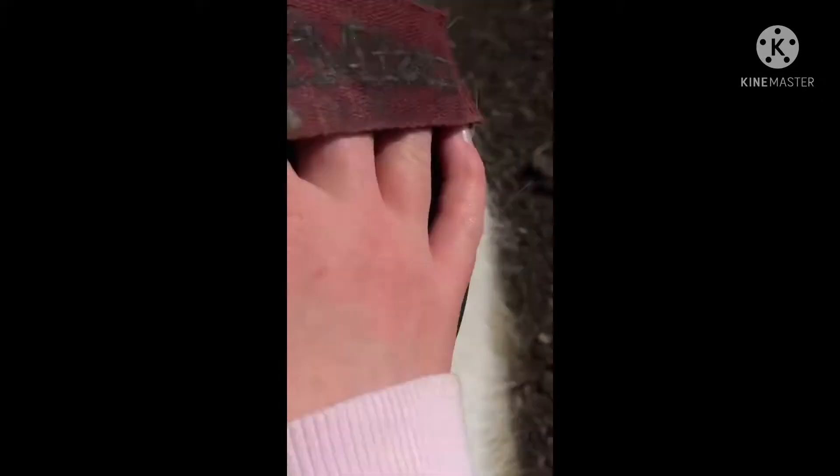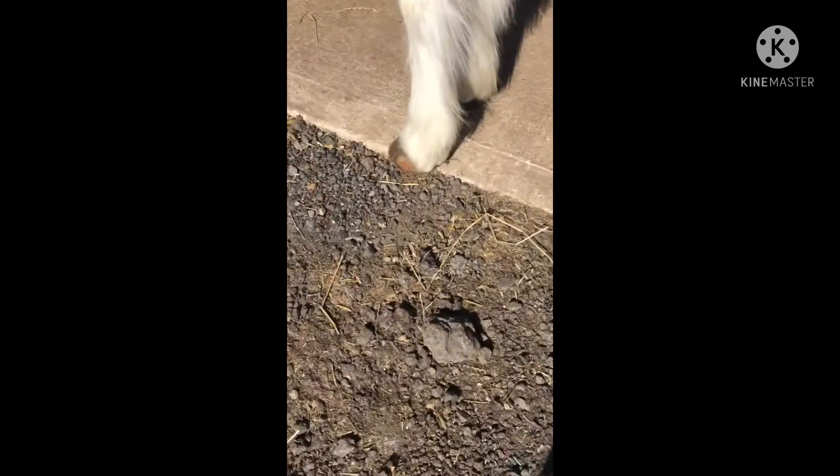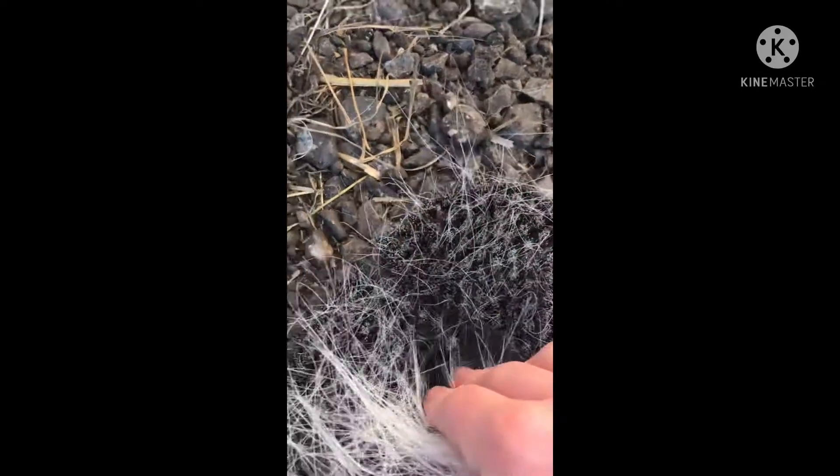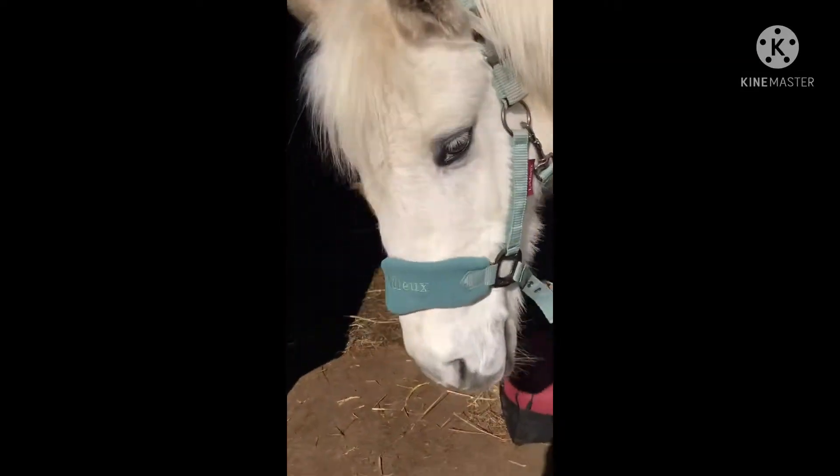Hi guys, welcome back to my channel Breezy and Me! Today I'm just grooming Breezy and going on a hack with him. I've got one of my brushes — I kind of like not using a fully hard dandy brush because he's been clipped in some places, like his tummy. So I don't want a really hard brush because it's quite close to the skin.